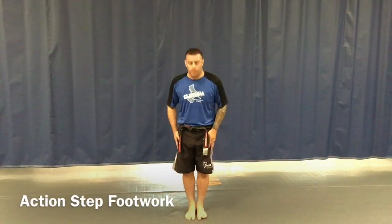Hey everyone, Mr. Robinson here. We've got our orange belt white stripe techniques. We're going to be going over first our action step from an action stance. So we'll start in attention stance, bow for respect.